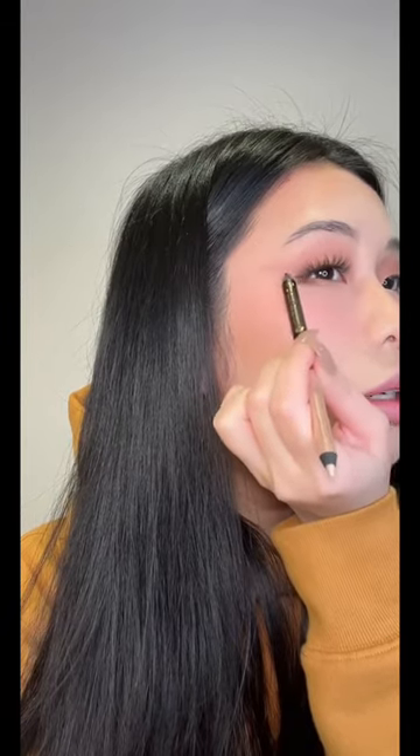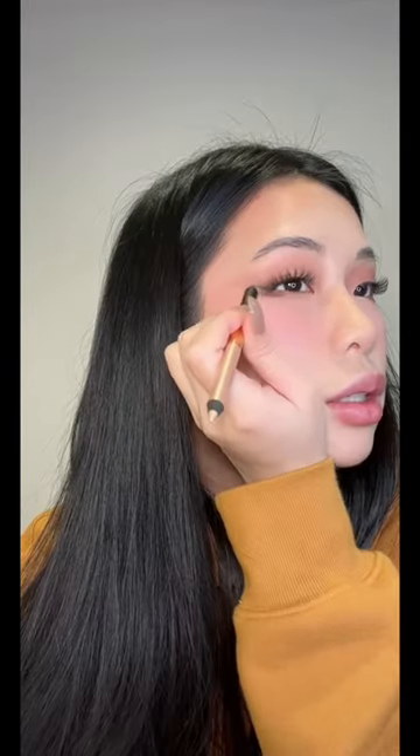Then naturally extending that line out. Doing this just makes your eyeliner look so much more natural, like it's coming from the bottom of your lashes. Now look at this eye compared to this eye — it's just so much more awake.